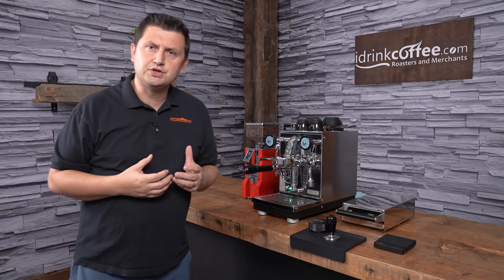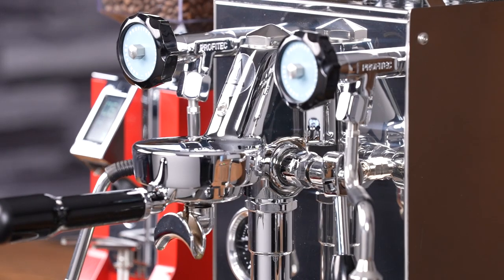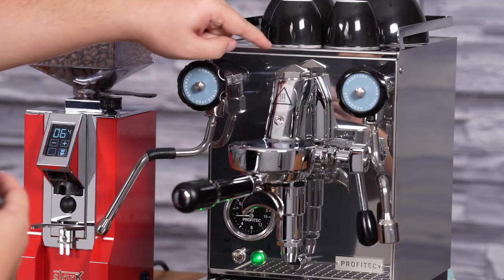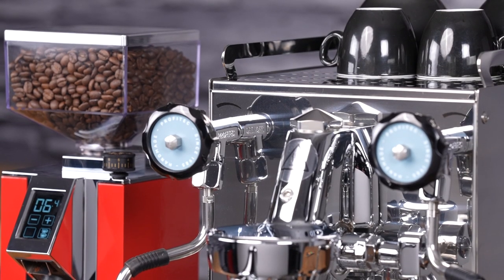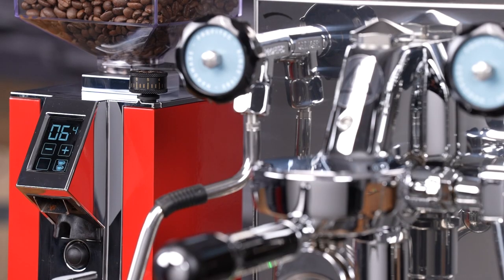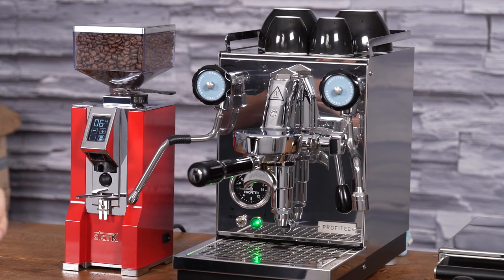The Pro 400 features the very well-known, very well-established E61 group head. It's the most widely used commercial group head in the world, but Profitech does make an aesthetic change to it that I think makes it look a lot better. Up here this part is what we call the mushroom, and inside there's the flow restrictor, but Profitech has done a low-profile single-nut design. Most E61s have a two-nut design which doesn't look as nice. It's a small improvement but I really think it adds a lot to the machine.